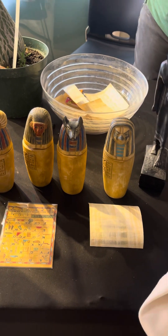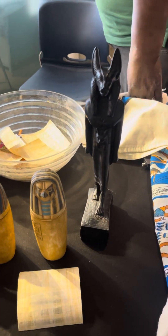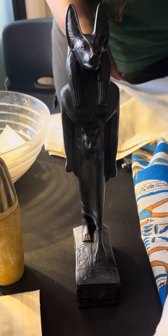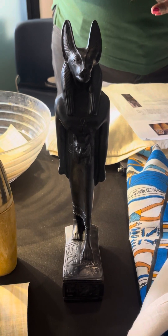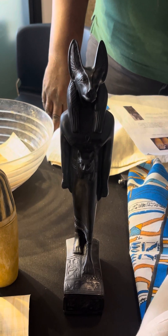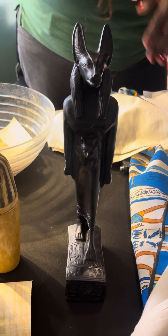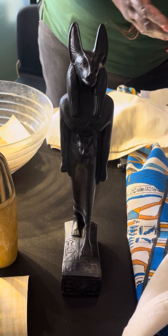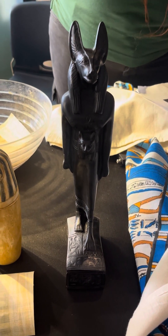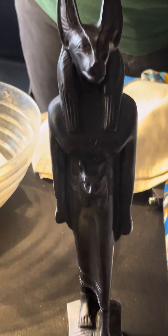So who did the weighing of the heart? You told me about Anubis — can you say something about Anubis? Anubis is one of the gods of death. He actually accompanied people into their afterlife. Anubis represents the process of death and mummification — he's the one who accompanied people into their afterlife. He's represented by the jackal, and he's the one who was also there when the heart was being weighed.